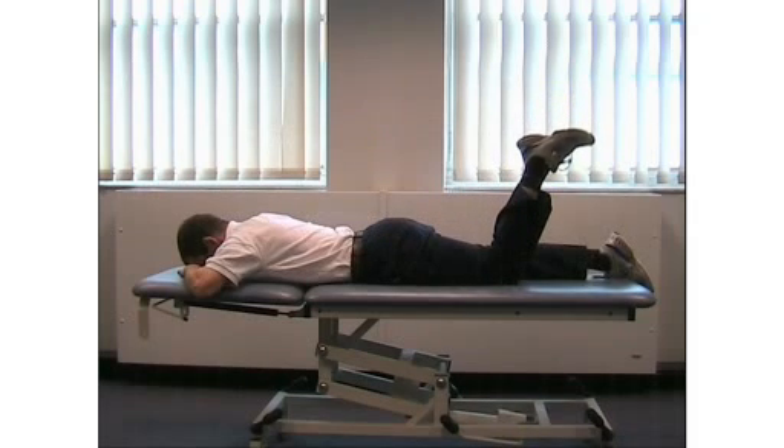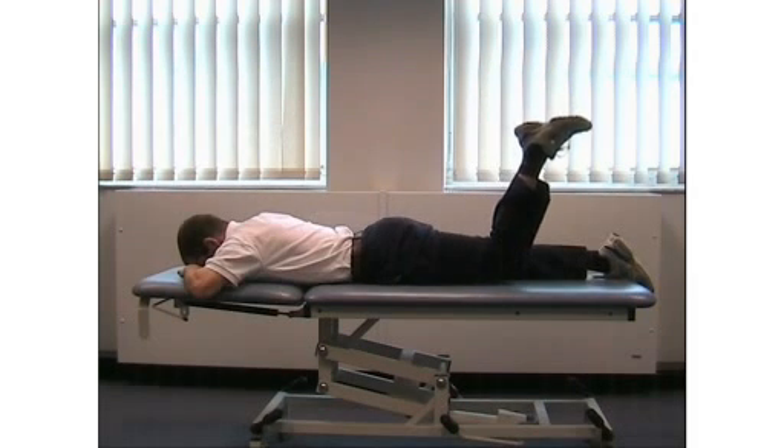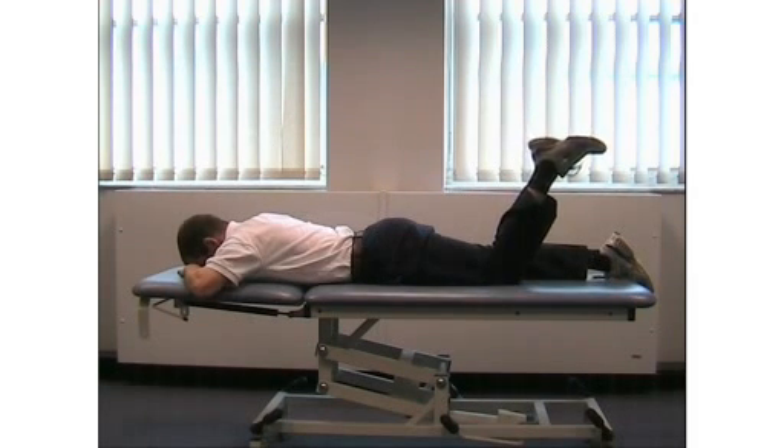Make sure you don't arch your back when lifting. Hold this position for 5 seconds. Your physio will tell you how often to repeat this exercise.